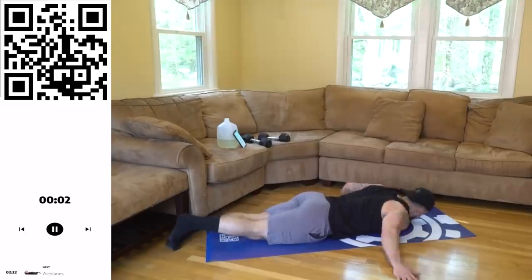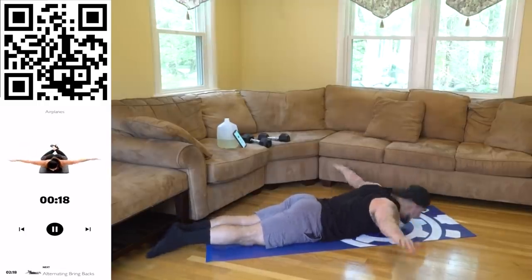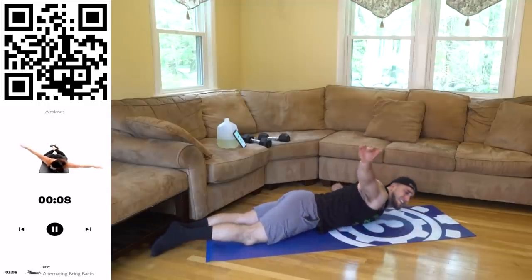We're going to those airplanes next. Coming down, squeeze the whole time aliens — two, one, arms up and run. Your arms are pinched back — you should be squeezing that middle back the entire time, it's constant tension. You're not just rocking, you're squeezing — no limits!